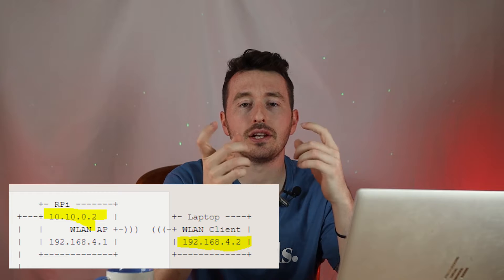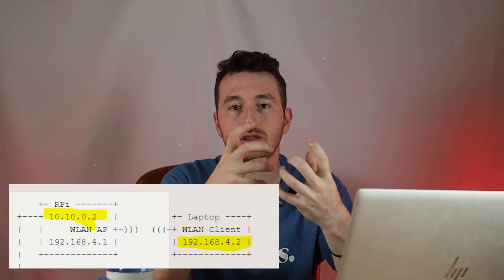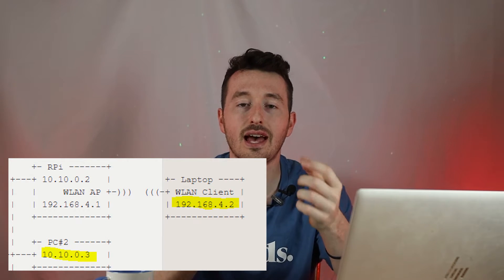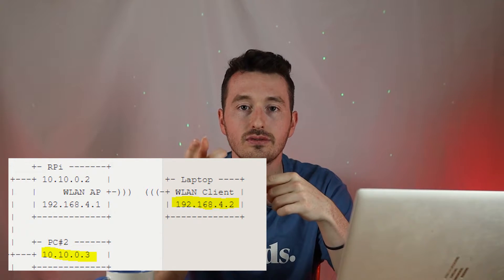Another issue with the repeater approach is network isolation — a device connected to the Pi acting as a repeater wouldn't be accessible from devices connected to the main router. Since we like to SSH into things on the network, it would be nicer if everything was on the same exact network.